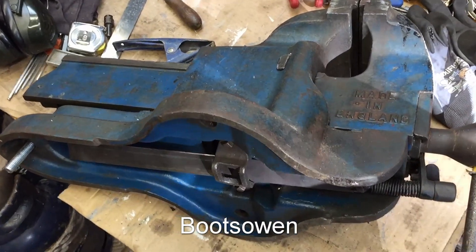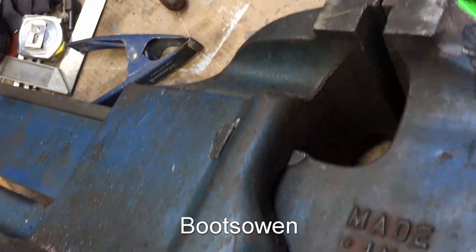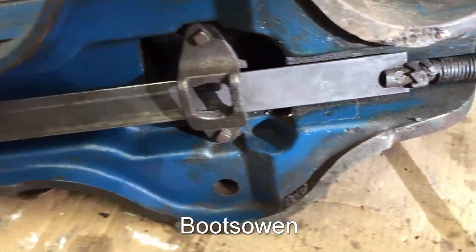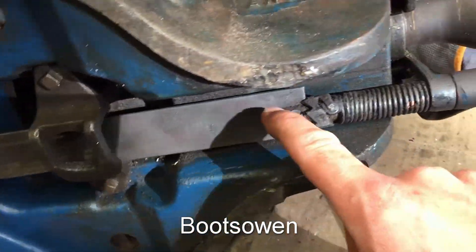Hey there, it's Boots Owen here. This is my big Record number 25 vise. It's a big metalworking vise and I've obviously got it disconnected and over on its side because it's got an issue with the quick release, which is this mechanism here.